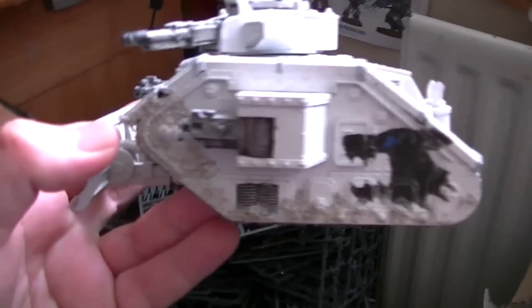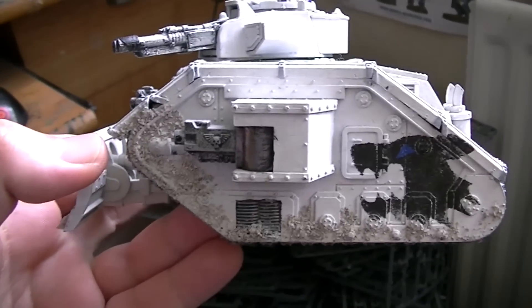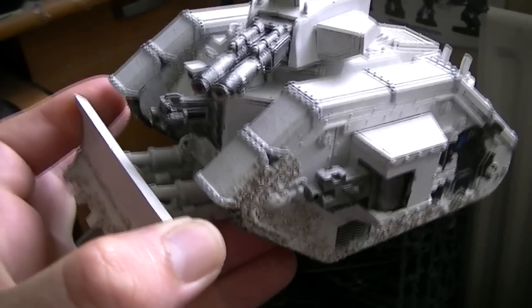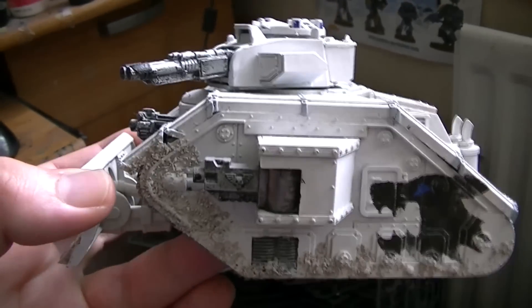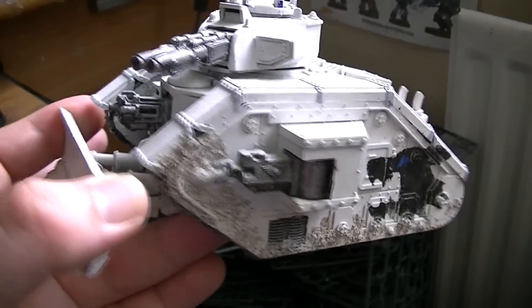I'll do a little sneak peek later of how they are doing. But yeah, let's just take a little moment to remember this Leman Russ Exterminator. This is the tank that made me really interested in Space Wolves because they were the only Space Marine army at the time that could take a Leman Russ battle tank. Unfortunately, Phil Kelly got rid of them, which I was a little bit annoyed at.